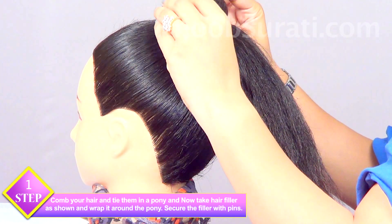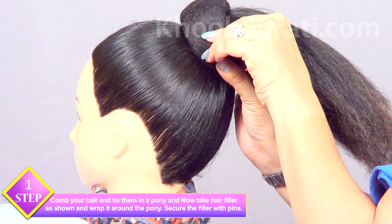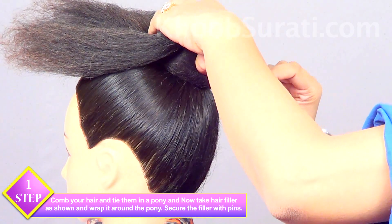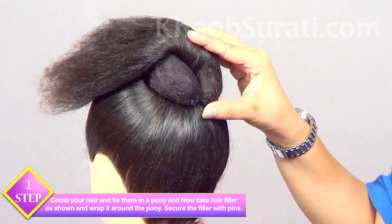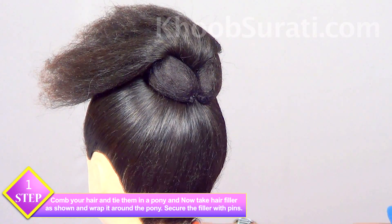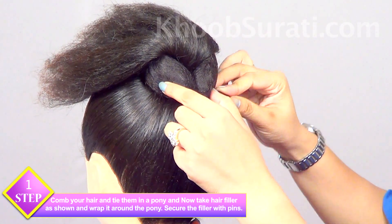Comb your hair, tie them in a pony, take a hair filler and wrap it around the pony at the top. Now secure the filler with the help of bobby pins — use pins on each side like this.